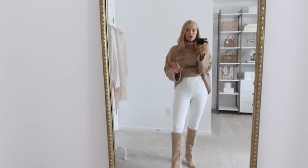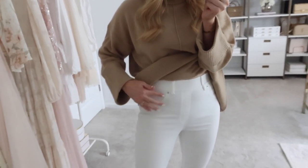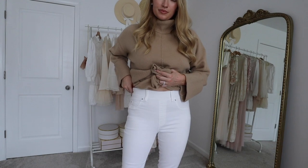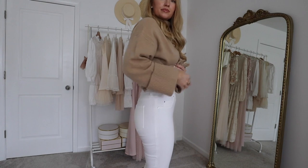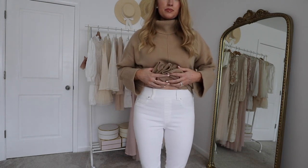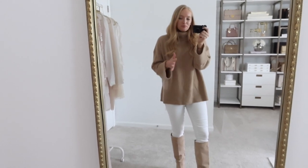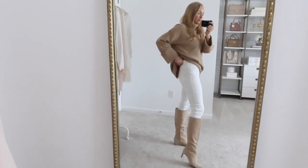I am wearing a medium in these skinny jeans and these are my go-to white jeans. They are not see-through. I love that they don't have a pocket — that's one of my pet peeves with white jeans. These have a pull-on waistband with that Spanx magic waistband that just slims you. I am in between sizes: my waist measures a small at Spanx but my booty measures a medium, so I generally recommend going up.